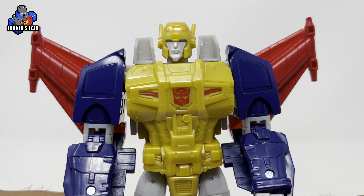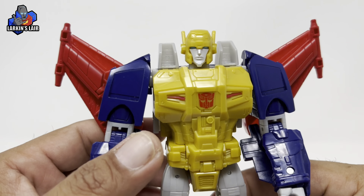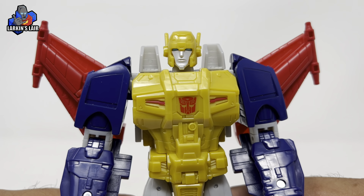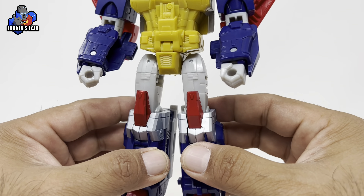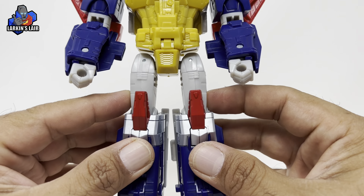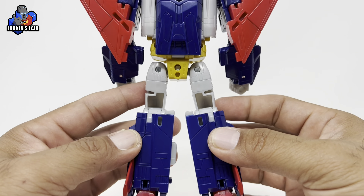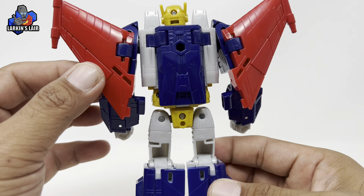Let's take a closer look at him. Looking very good — very surprised that they used Cyclonus to make Metalhawk. Something I wasn't really expecting, and I gotta say it works. Just looking at the figure you can see the remnants of Cyclonus starting with the arms and then the thighs. But at first glance it doesn't look like a retool of Cyclonus.